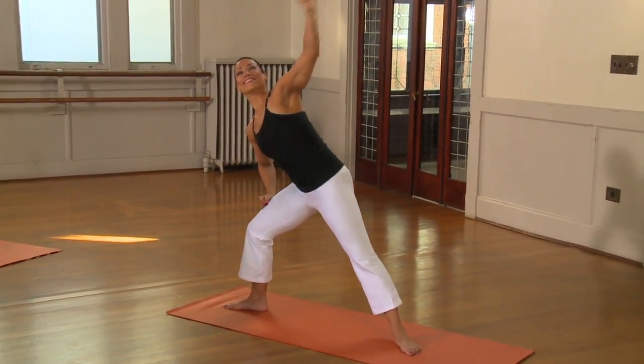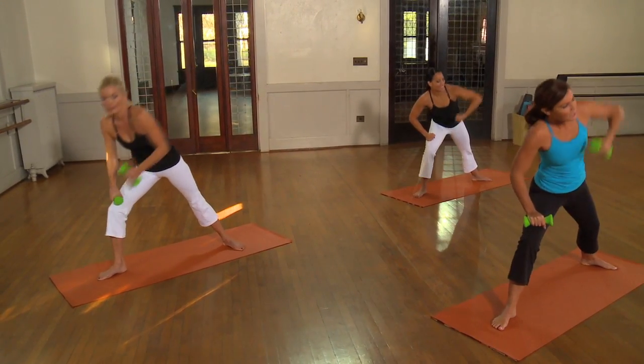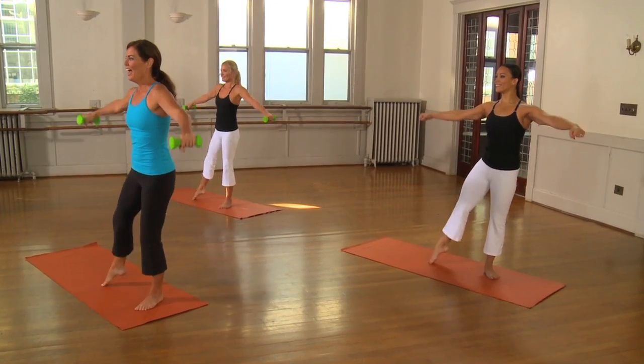So I love the angle of this. It is like starting that lawnmower, but we twist the torso to face forward. Out. Out.